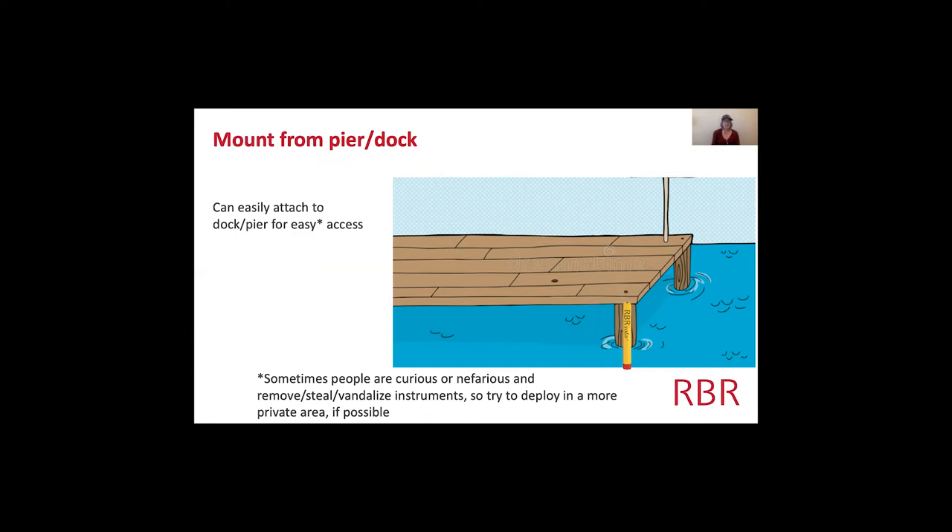The easiest place to mount something is probably off a dock or pier — it's stationary, won't move, and you can see the waves and tides around it. In high tidal zones like Nova Scotia, you can mount it at low tide and get all the data. These instruments can be deployed in air or in water, so you don't need to worry if they'll be covered. One caveat: curious or nefarious people might remove or vandalize the instrumentation, so try to deploy on a private dock or pier if possible.